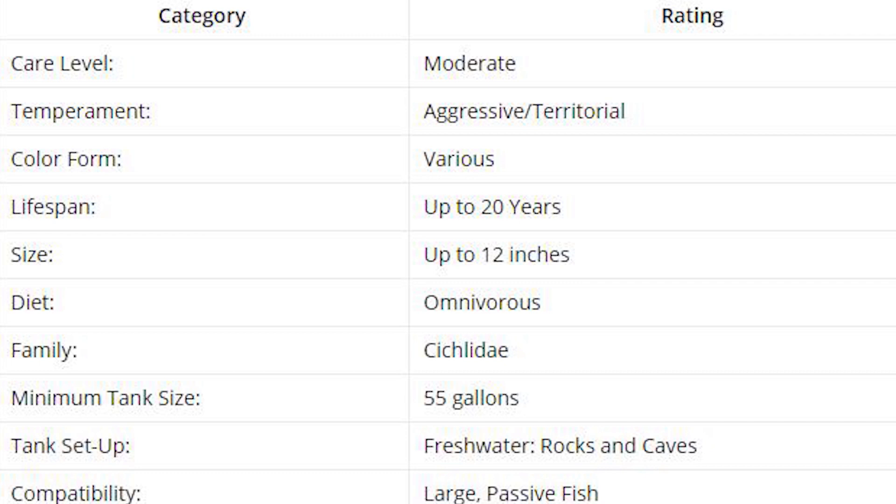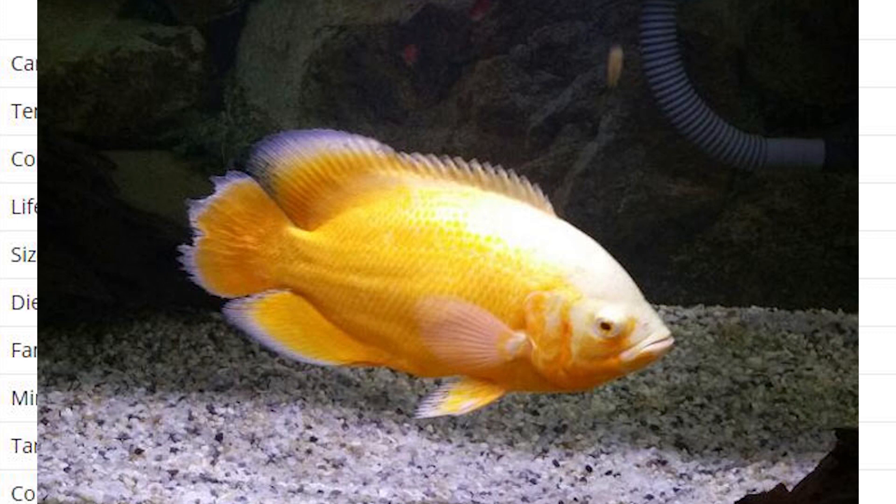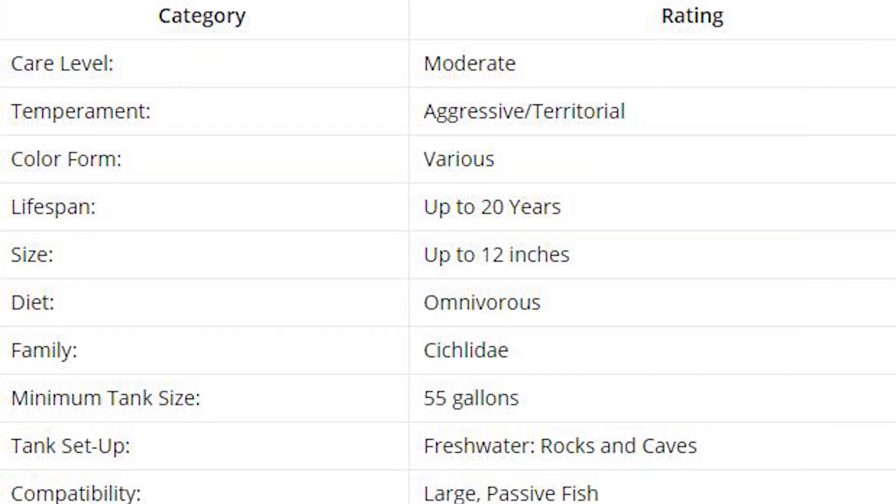There are different colors available: black, grey, albino white, red, and even lemon colors. They can live for 20 years, so if you buy an Oscar, you are buying a life-long pet.